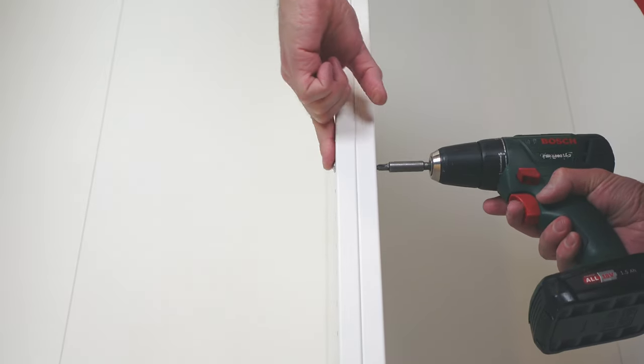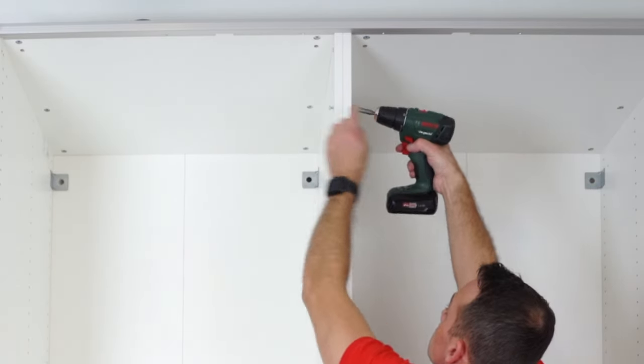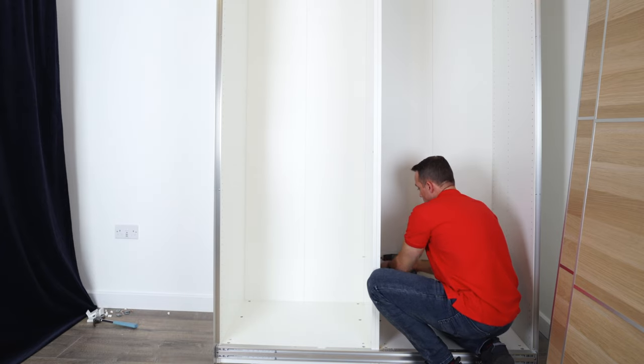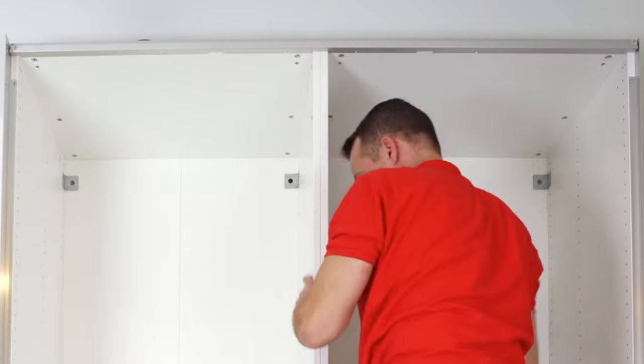Now you can secure the second part of the joining screw from the other side — all four of them. That's to reduce the gap at the top at the back to nothing. That's how we want it. We have all four of them in and the gap at the back is perfect, just how we like it.